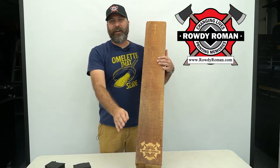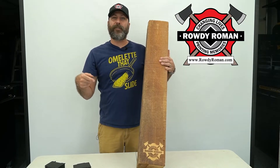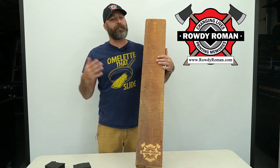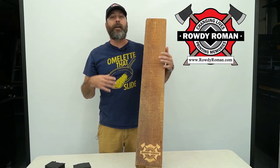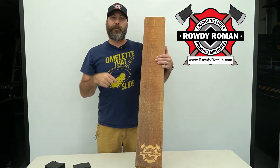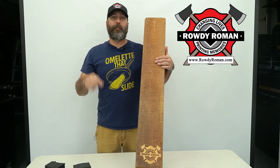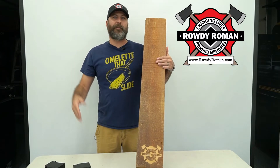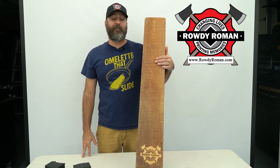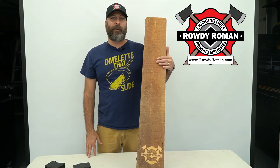Here's the piece of wood all carved down with my logo. If you guys are interested in purchasing these riser blocks or some of my other accessories, please visit my Etsy shop at Rowdy Roman — I'll put a link in the description, as well as a link to the extra long CNC router bit. Thank you guys for watching. Make sure you like and subscribe, and also visit me at Rowdy Roman Fire on Instagram as well as my Facebook page Rowdy Roman.